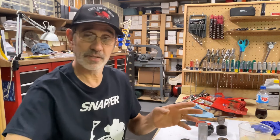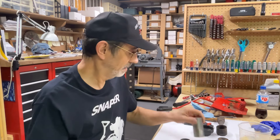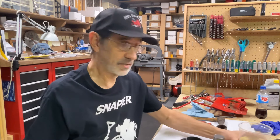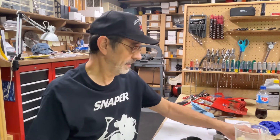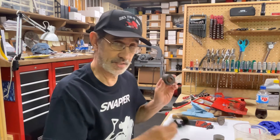I'm Jim and this is Jim's Fix-It Shop and we're going to put some more parts on this snapper. First, while my water is still warm — I just warmed it up — I'm going to put the lip seals in these dust caps.